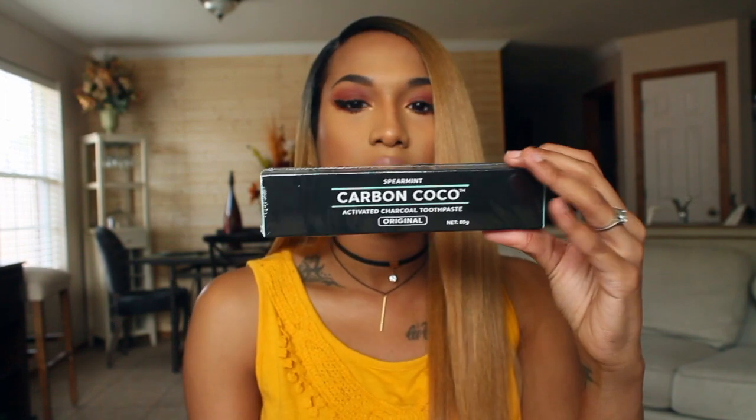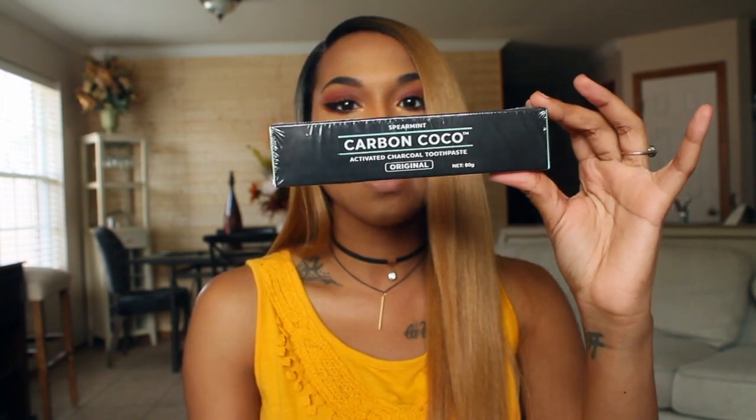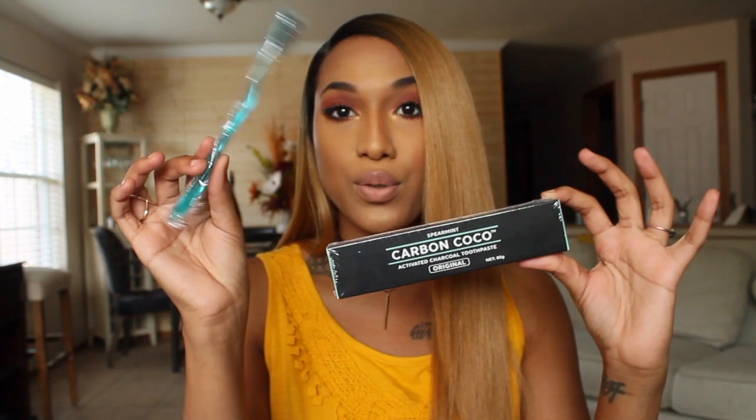Let's get started. So in the actual teeth whitening kit you have the spearmint Carbon Cocoa activated charcoal toothpaste, and they give you a cute little blue toothbrush.